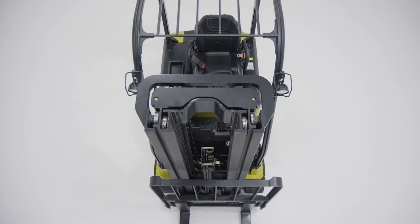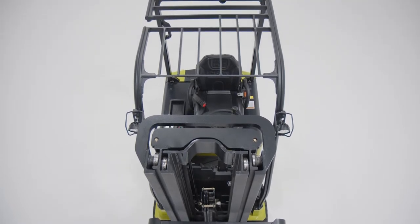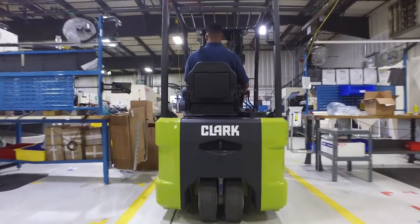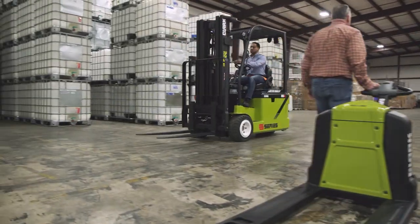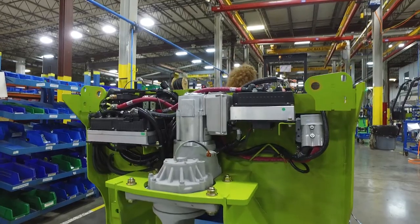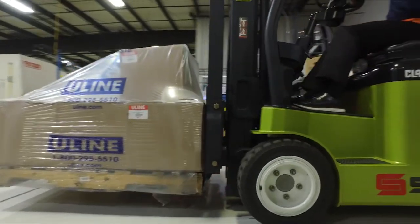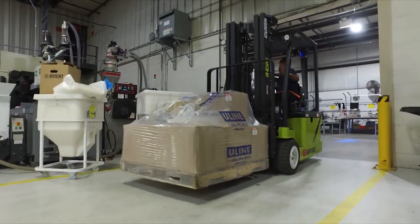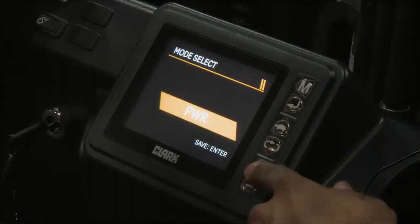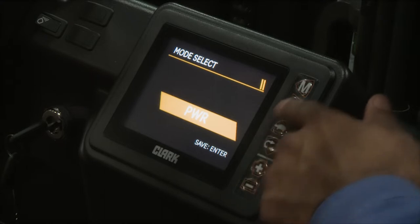This lift truck reflects the technological advancements of the Clark S-Series family and the Clark built-to-last heritage. This new Clark features an advanced vehicle controller network with an all-CAN bus that eliminates serial connections, reducing wiring and simplifying overall assembly. New generation Zapi ACE2 controllers direct the drive and steering system with onboard diagnostics and operator performance mode selection.